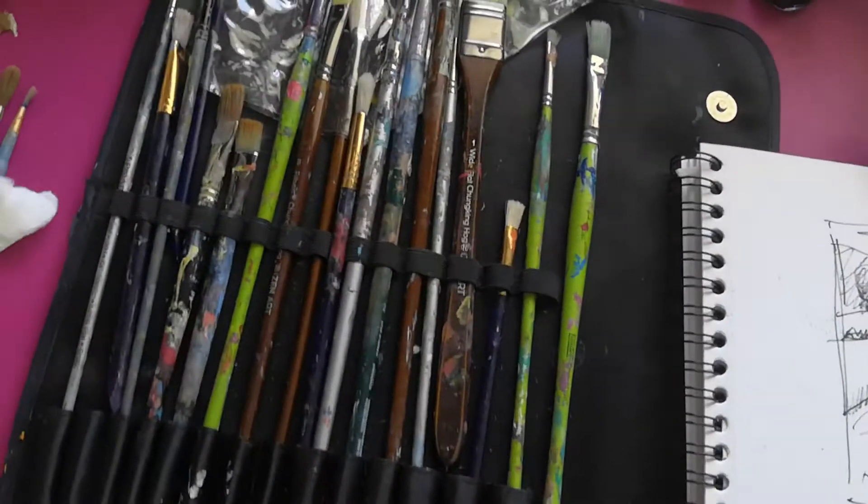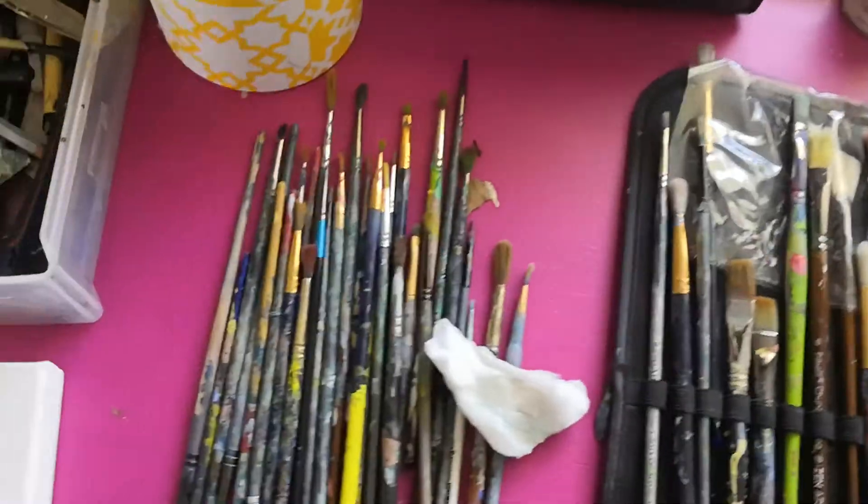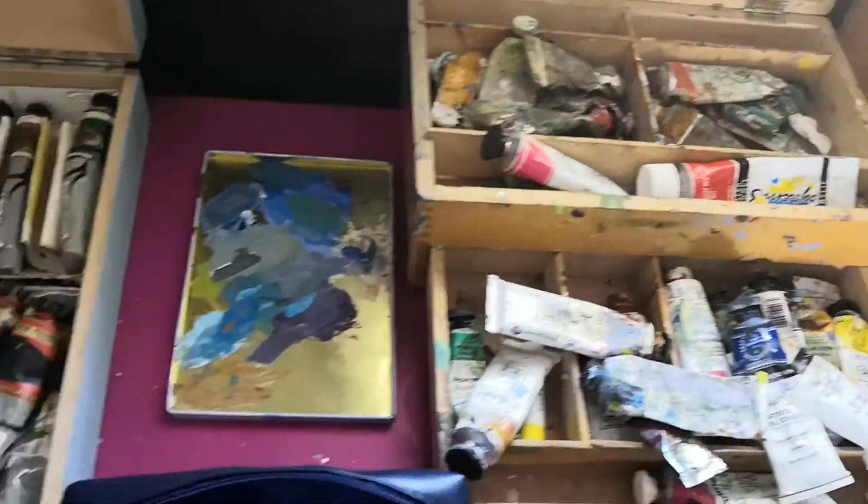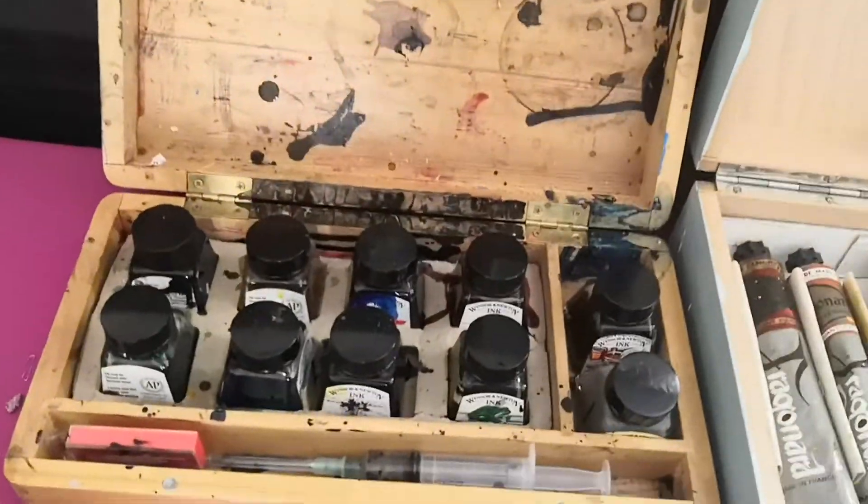You'll also need a mixing palette with little pots, colored pencils, a pad, and some brushes. I've got oil brushes, watercolor brushes, palette knives, oil paints, and inks.